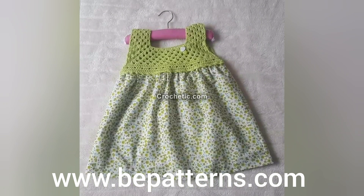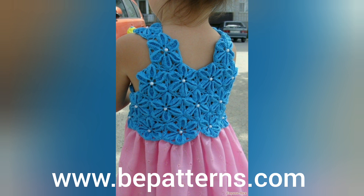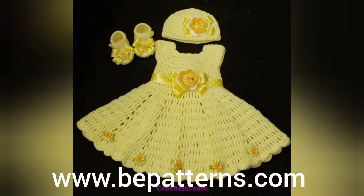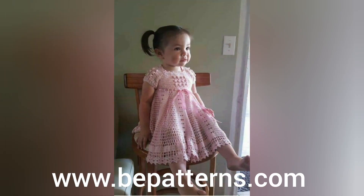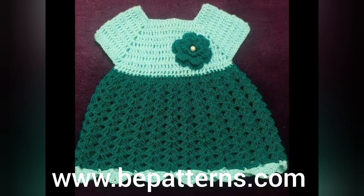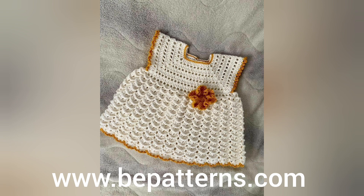Assalamu alaikum to all my dear YouTube family, welcome back to my channel Fathimha's Crochet. Welcome back to my new video — I hope you all are fine, alhamdulillah I'm also fine. As you all have already seen the title and are watching on your screens, today in this video I'm going to show you some of the most decent and prettiest crochet frog designs and detailing for babies, kids, and newborns.